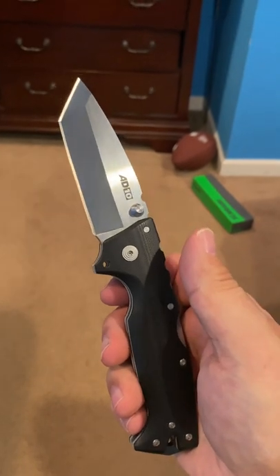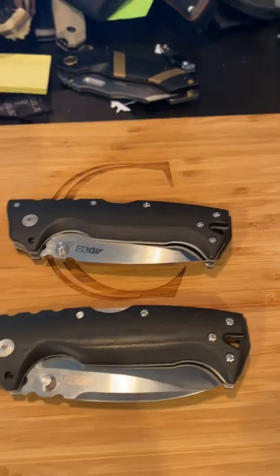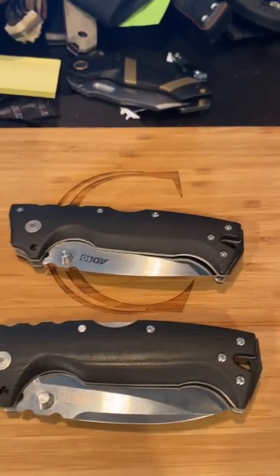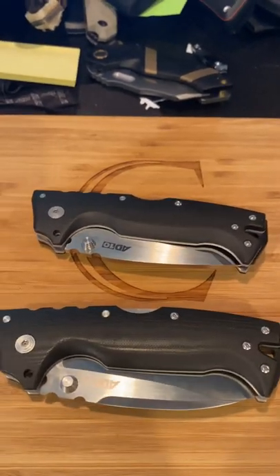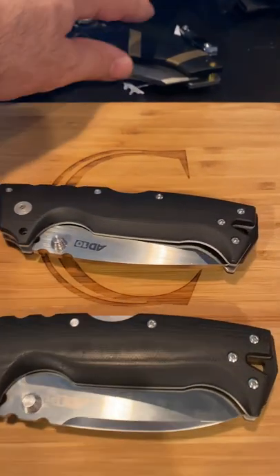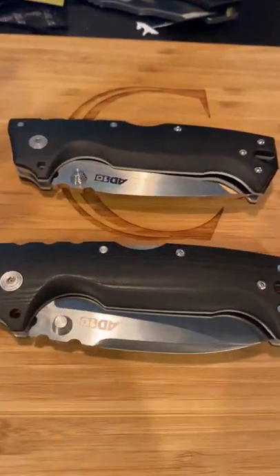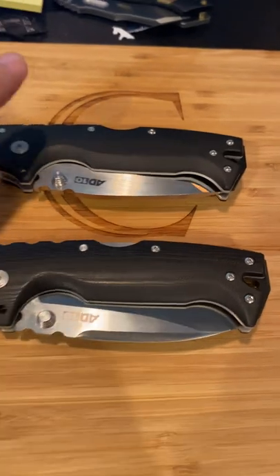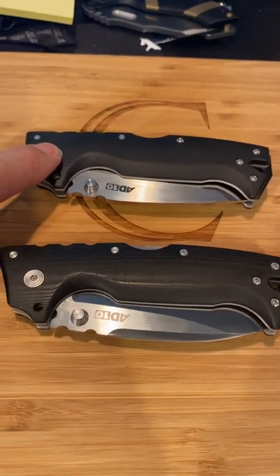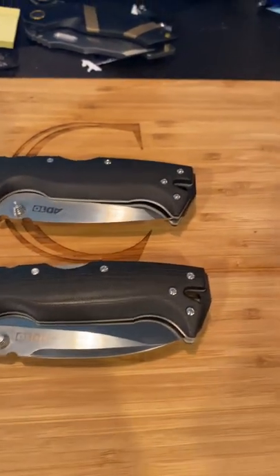I recommend them both. Now these are Cold Steel adaptations of the Andrew Demko design — hence the AD-10. If you've ever looked, there's a place called Arizona Custom Knives — the AD-10 made by Andrew Demko is a different animal altogether. These knives are beautiful, but those knives are also in the thousand dollar range. This knife is about $140 to $150.